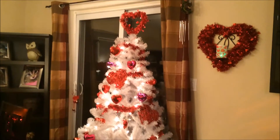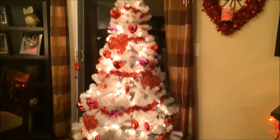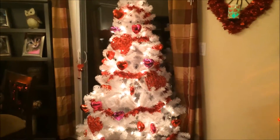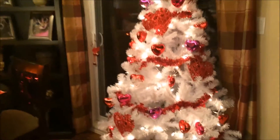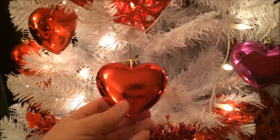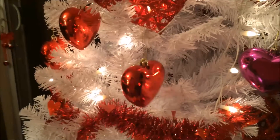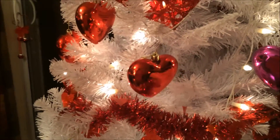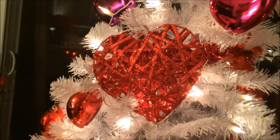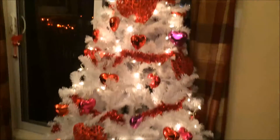This is the first year I did a Valentine's Day tree! I got the tree on clearance after Christmas for only $12.50. I got a bunch of heart ornaments at Target — 50 cents for about six of them — so I got four packs for only 50 cents each from the Christmas clearance section. Then I got these big hearts from Dollarama, which were two dollars each.